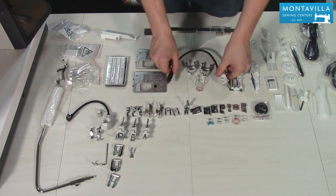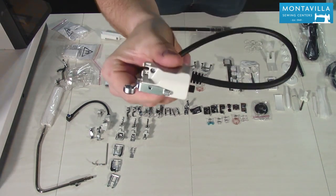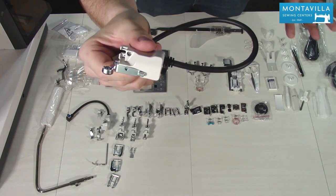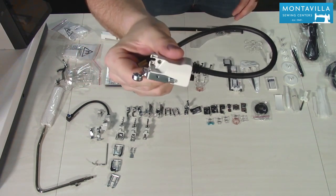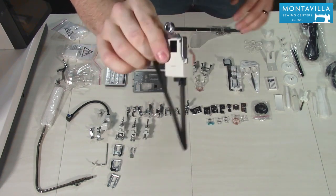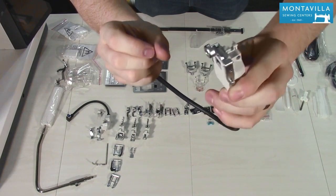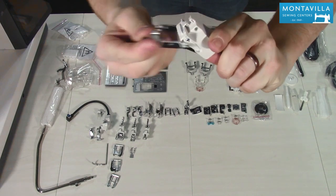Brand new from Janome is the AccuStitch stitch regulator. The AccuStitch regulator keeps your stitches a consistent length no matter what speed you go — especially useful in free motion. I'll show this in a little bit. What's very special about it is it comes with a ruler foot, so you can do stitch-regulated ruler work on a sewing machine — a first in the industry.